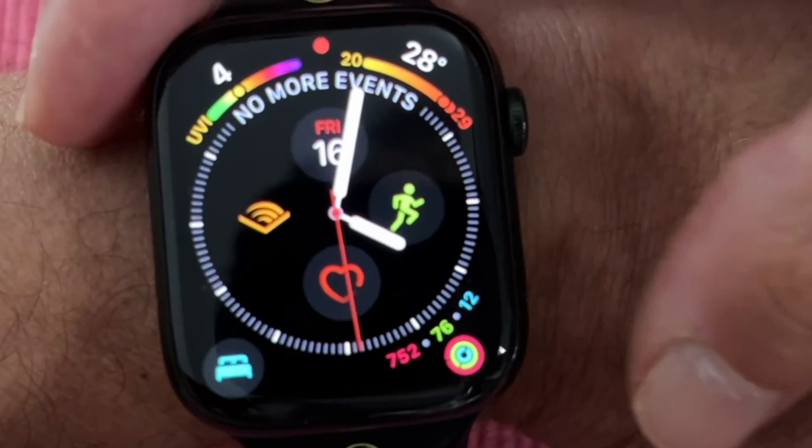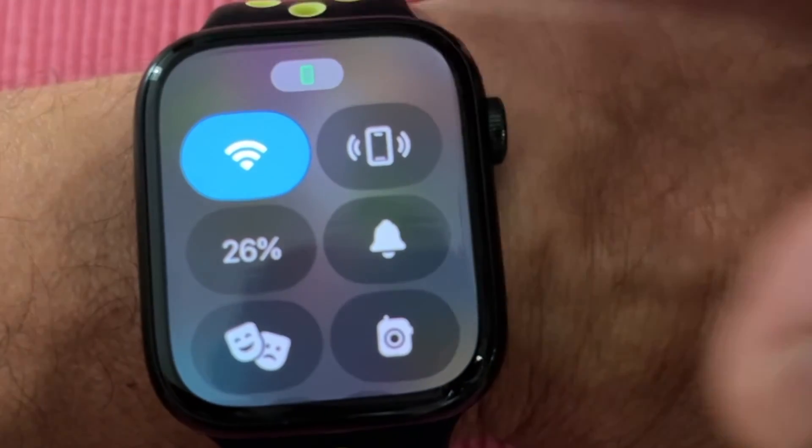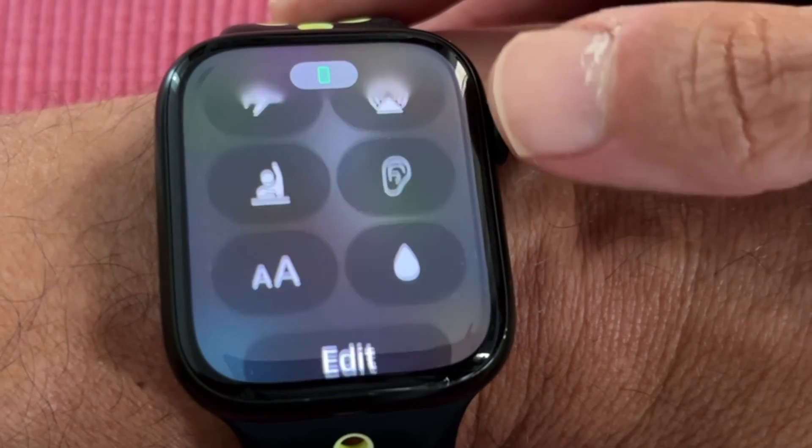To open or close Control Center on watchOS X, simply press the second button on the right side of the Apple Watch. You can move the crown to scroll down, or you can simply scroll down with your finger.